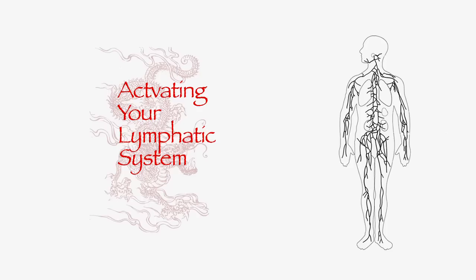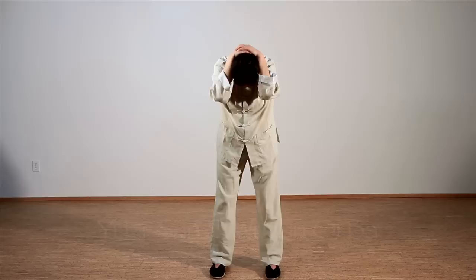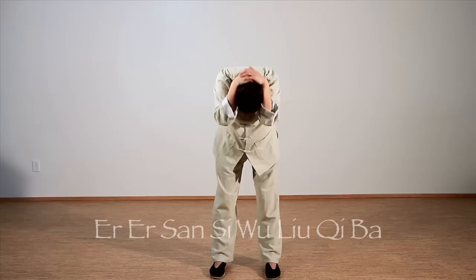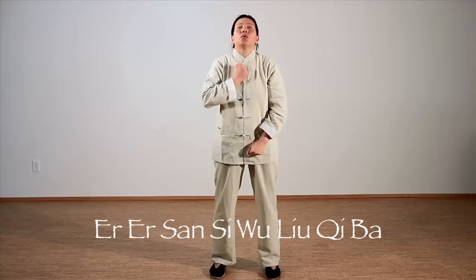Bring your hands behind the head and rest them at the base of the skull. Press your head forward and down, counting to 8. Perform 2 sets of 8. Then tilt your head back, bringing your fist to the chest and scrape down the Renmai conception vessel.